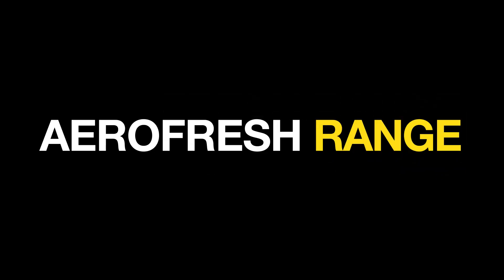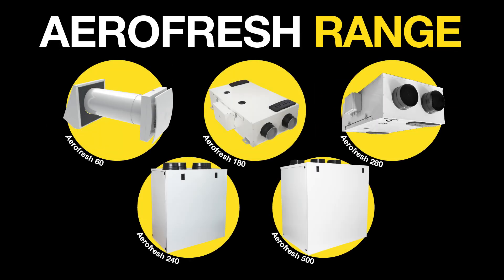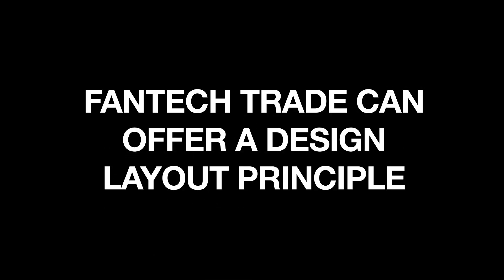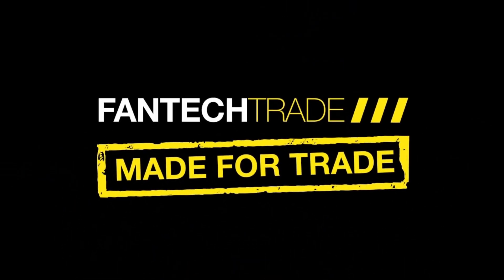We offer a wide range of Aerofresh units to suit different size homes and mounting requirements. Fantec Trade can also offer a design layout principle. Get in touch with our team to find out more.